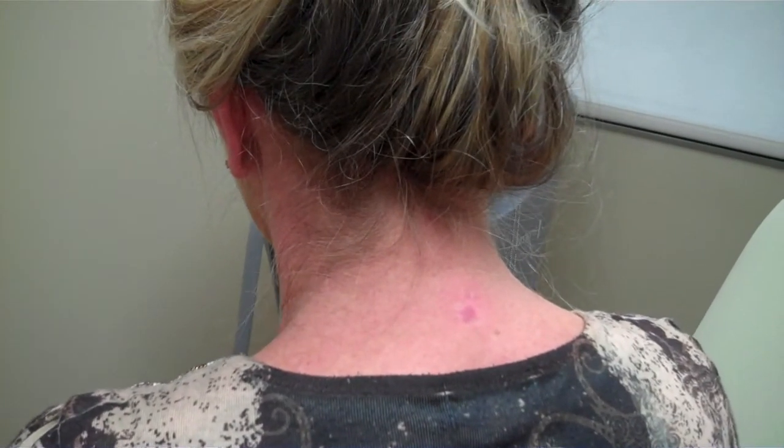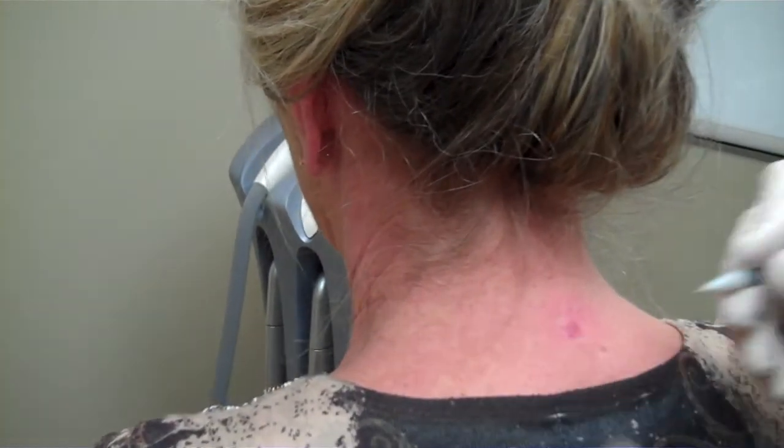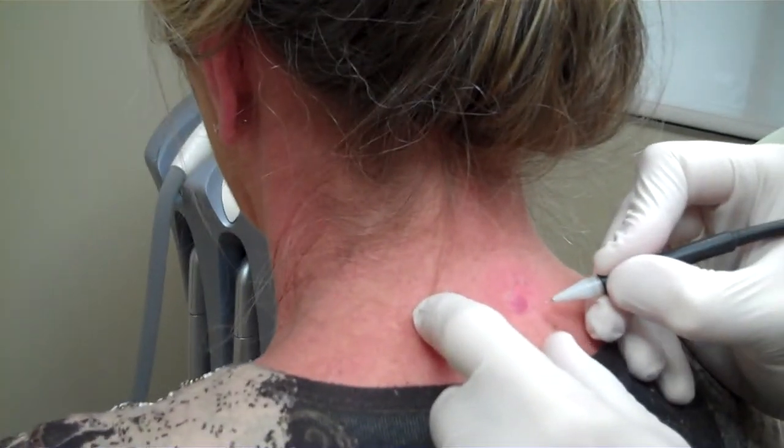She's got a pretty impressive before and after picture. She's really happy with it. She feels like she can wear necklaces again and so you can see this is not too difficult of a treatment to get through.